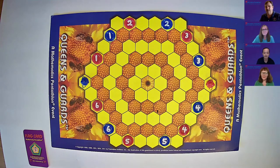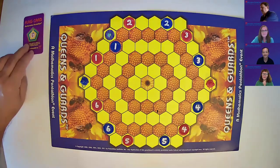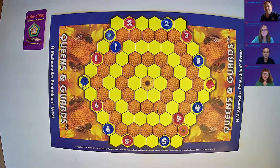The teams for Queens and Guards: Patty and I versus Chris and Mary. Chris and Mary will be blue and they'll start. I would like you to move our number one blue guard down to the right onto the orange band, please. Pass the flag card. We are going to move the number four red chip up to the orange band and diagonally up to the left. Pass the flag card.